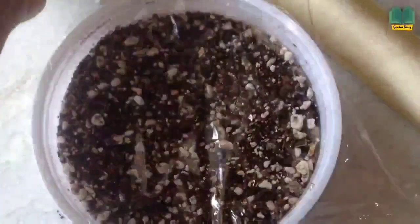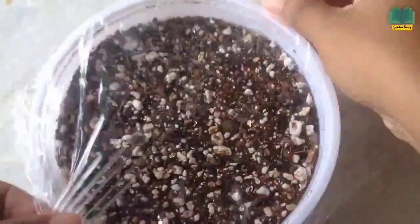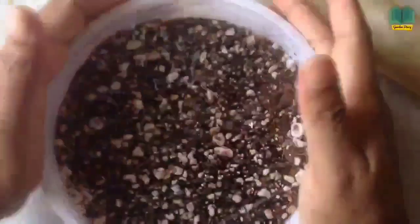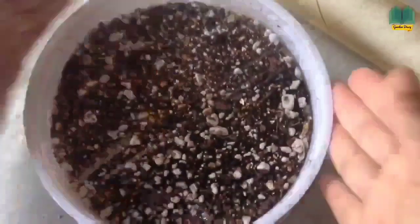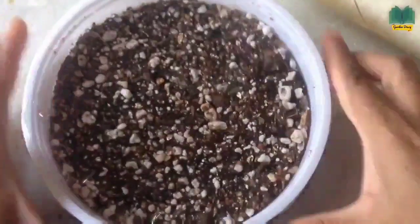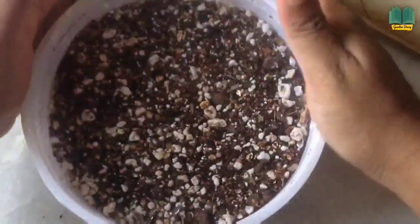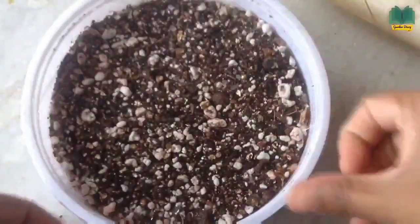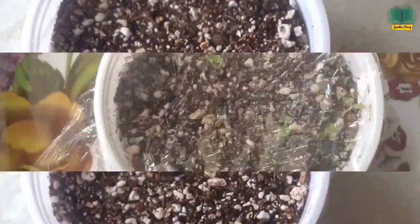This mixture gives a lot of successful germination for whichever seeds I try, so you can also try the seedling mix. Place the pot in a shaded area — don't place it where direct sunlight falls on it.